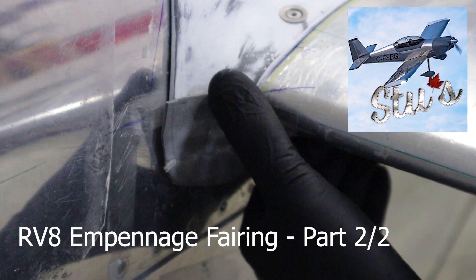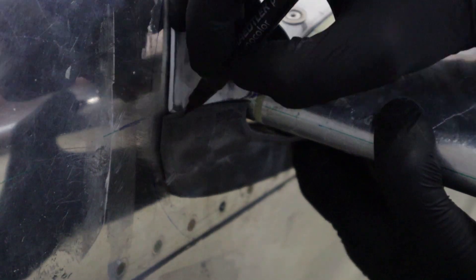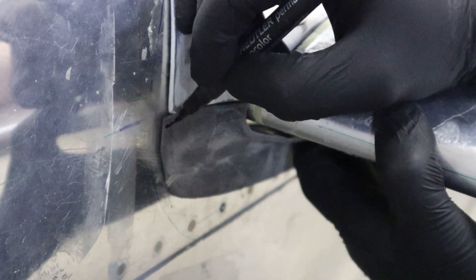Welcome back. This is going to be the final segment of the series installing the empennage fairing on the RV8. It took a little longer just due to some time constraints as well as being down at the field.